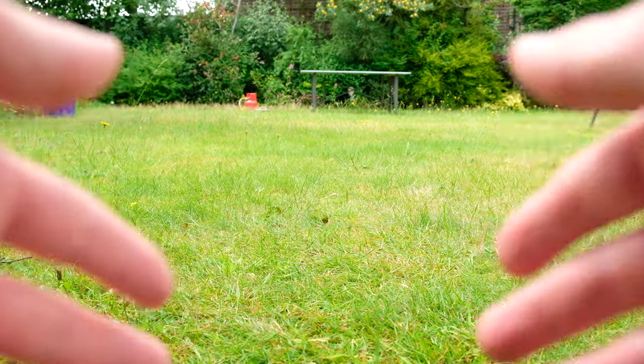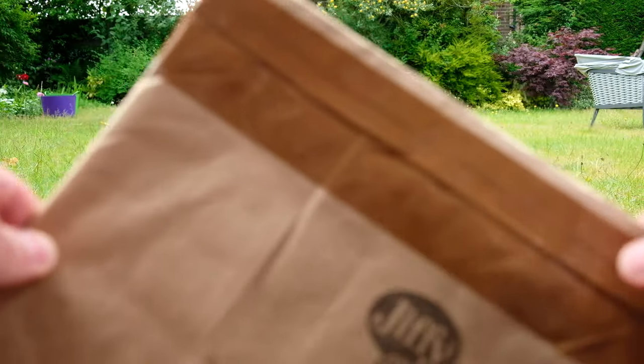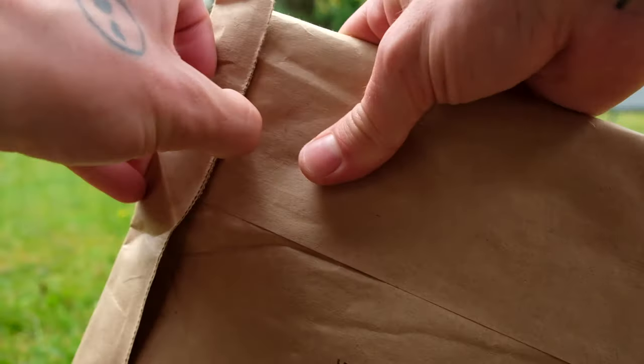Hey folks, welcome back to the channel. This is a super simple video — I have no preparation here, but I received something in the mail, and you guys have been enjoying my very casual unboxings recently, so I just had to show you guys.